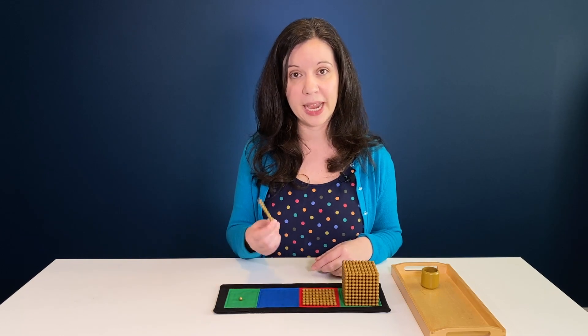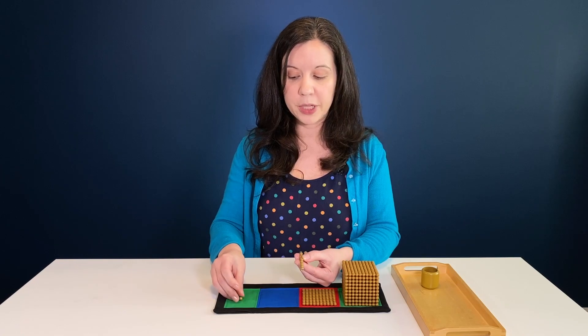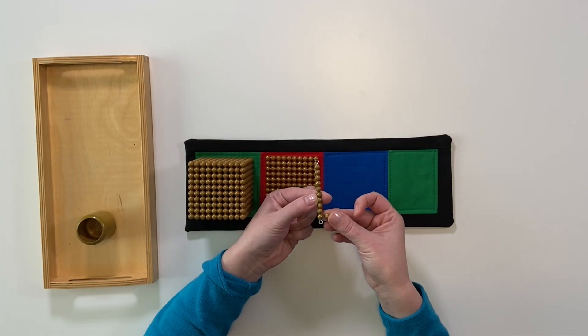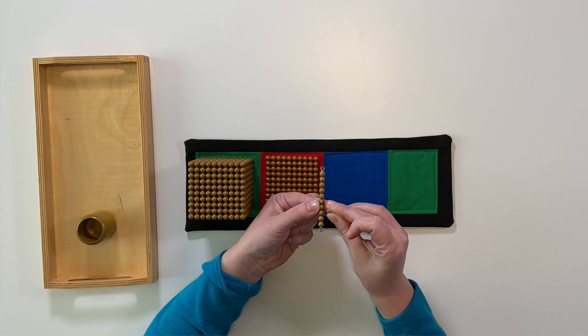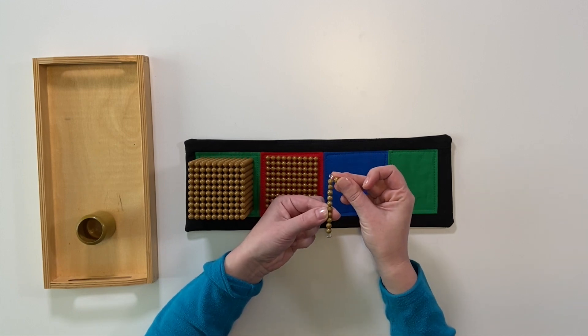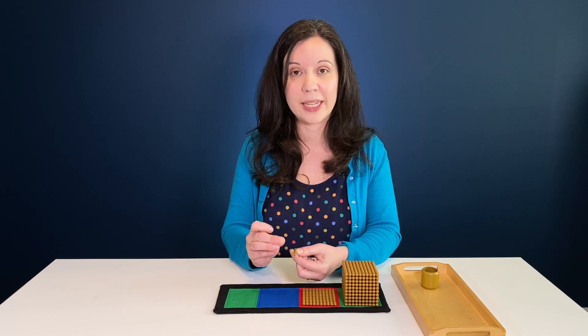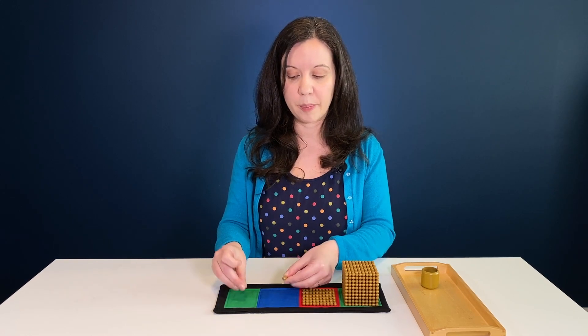Pick up the 10 bar and say 'this is 10.' Pick up the unit bead again and help the child count: one unit, two units, three units, four units, five units — all the way to 10 units. When you get to 10, say 'yes, there are 10 units in one 10 bar,' then place them back on the mat.